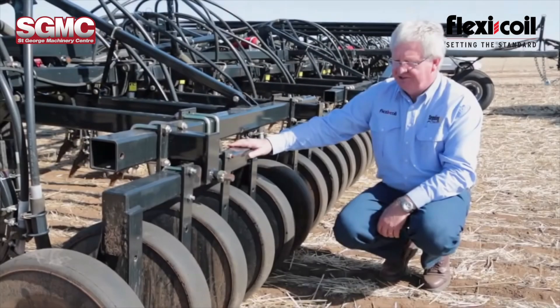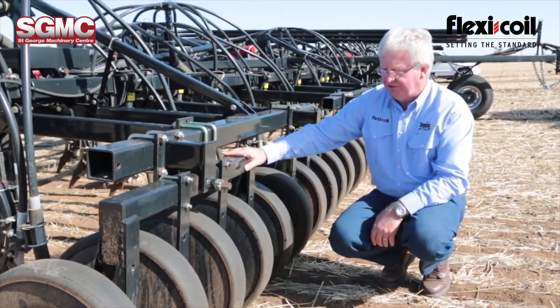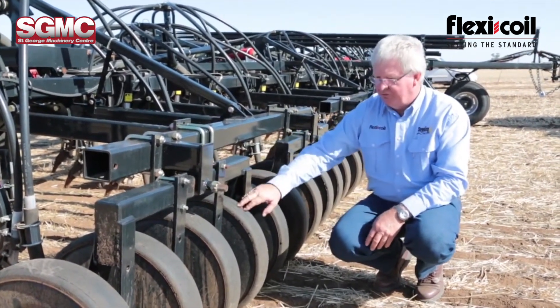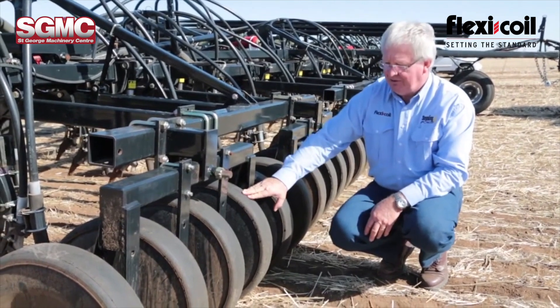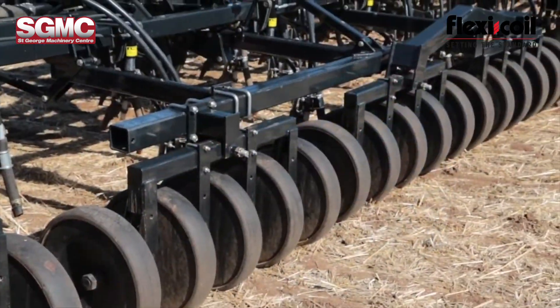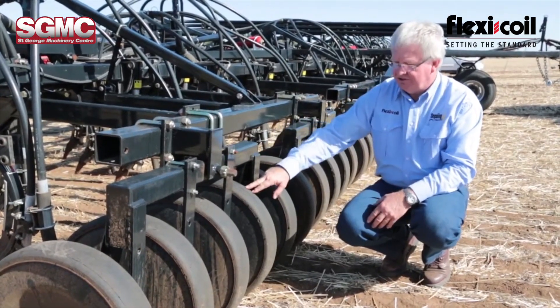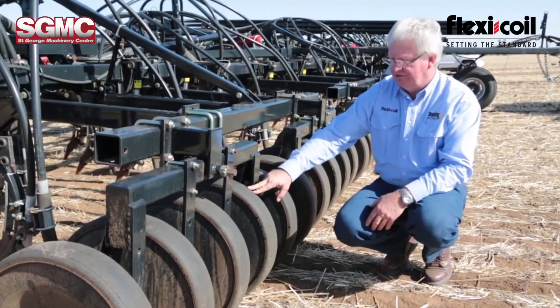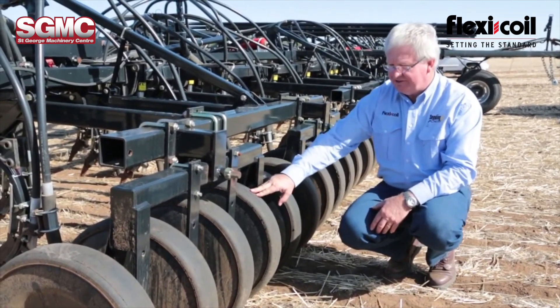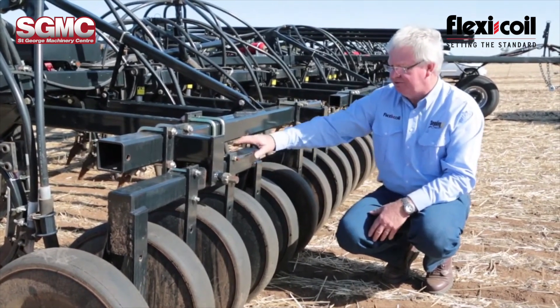This 5500 air drill features gang style press wheels. This one has got 4 inch semi-pneumatic rubber on it. You can get options of 3.5 inch and 4.5 inch steel, 3 inch, 4 inch and 5.5 inch semi-pneumatics, and there is also a pneumatic option available for this machine.